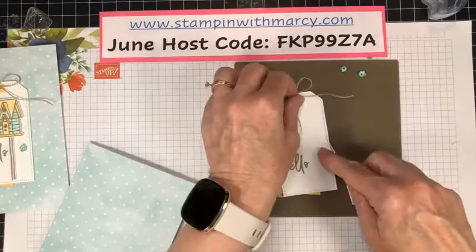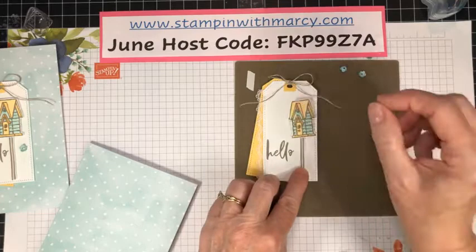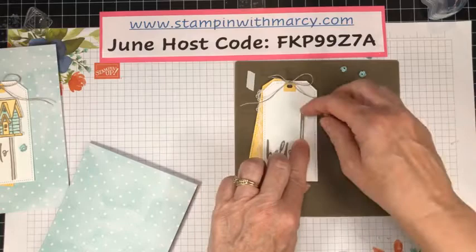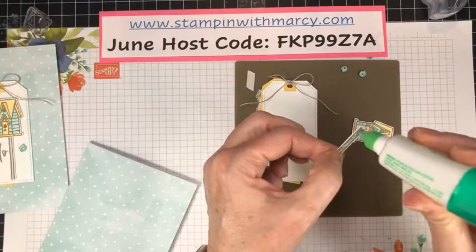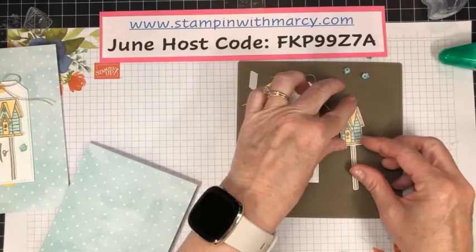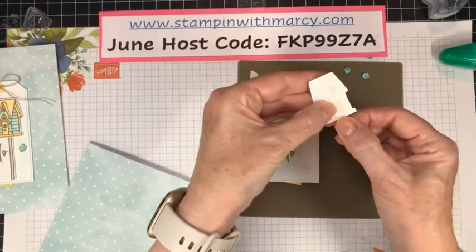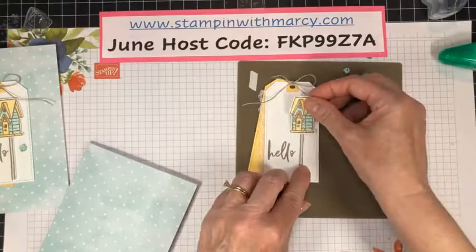Bringing in my birdhouse — I have to glue this together. I'm going to place it on so I can visualize how high up I need it to be. About there. I know this is where I need to put a little bit of that glue, get that centered so that my birdhouse is straight and fairly even on either side.